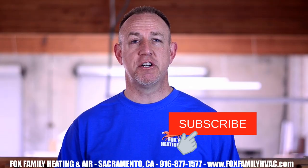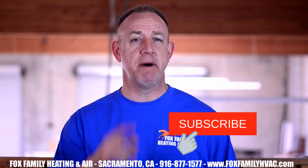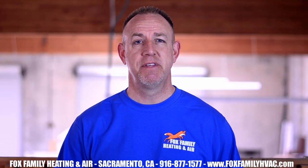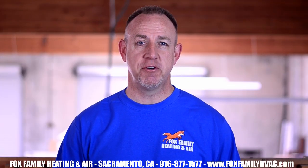If this is your first time watching our channel, please click subscribe down here on the bottom right, and if you click that little bell next to it, you'll be notified of all of our videos as they come out. Thanks so much for watching and we'll see you on the next video.